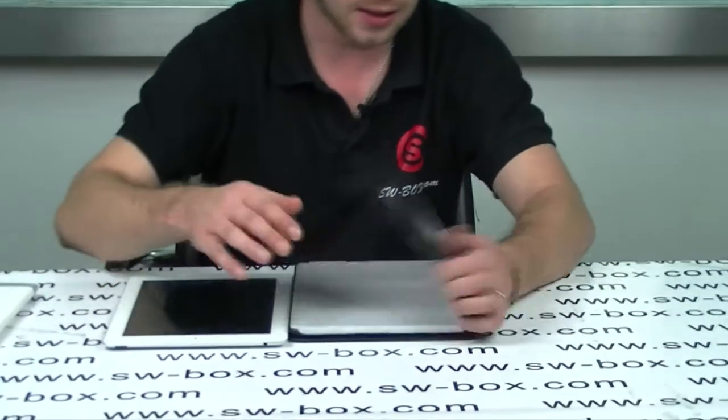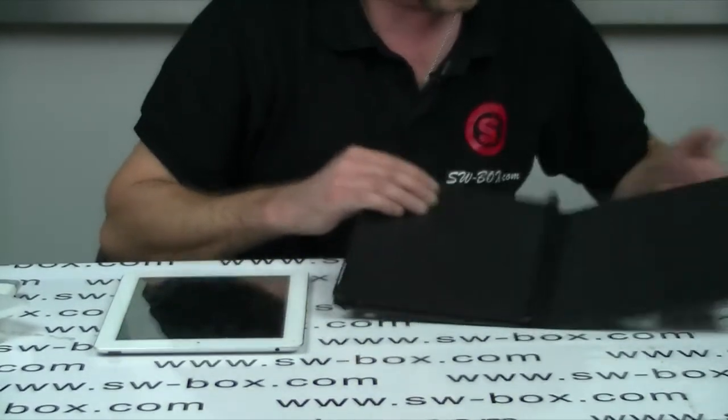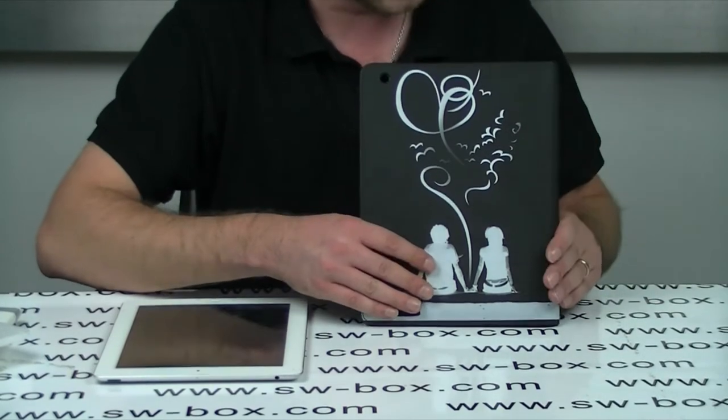Now we're going to take a look at the black ones. They're both identical on the inside. They both come with a nice felt finish, extremely good quality. On the outside it's a leather, very smooth, very nice, well finished.